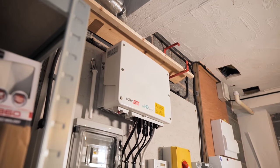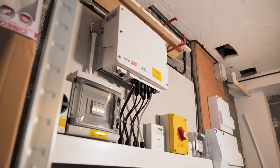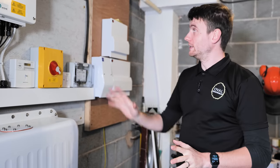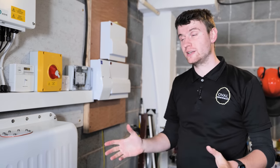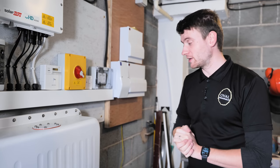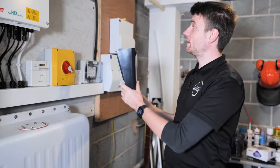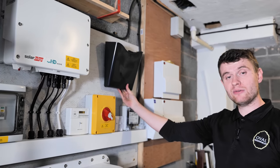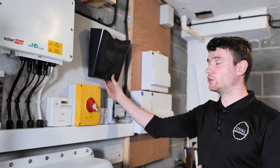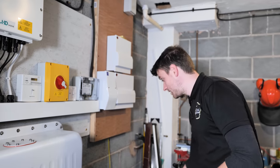All this equipment is mounted on 12mm Hardiebacker fire boards. It's not strictly necessary since it's a concrete block wall, but it makes the system look much nicer, provides a flat surface, and makes things easier to fix. We also haven't fitted the document holder yet — that goes up here and will hold the start/stop procedure, schematic drawing, manual, and any other information the customer wants relating to the solar, keeping it all in one place.